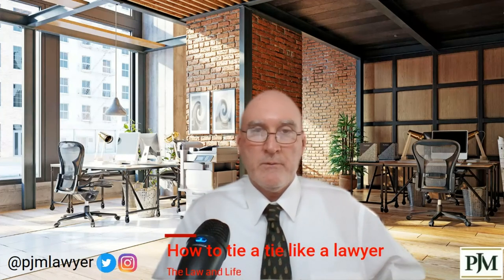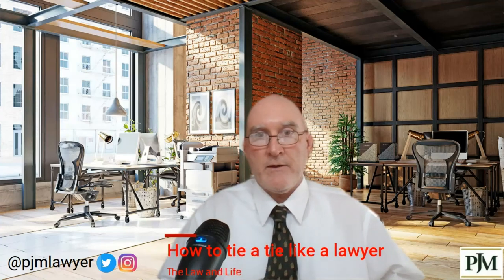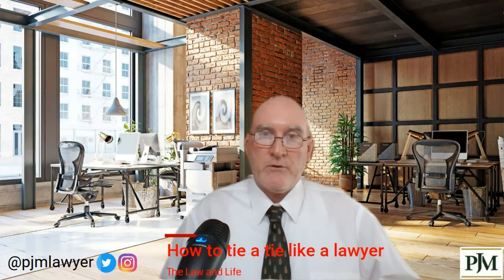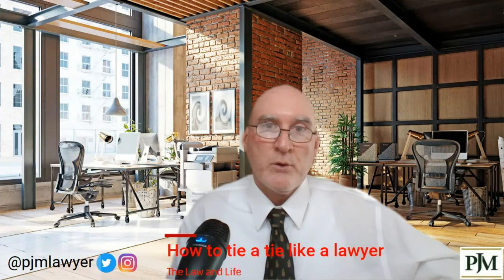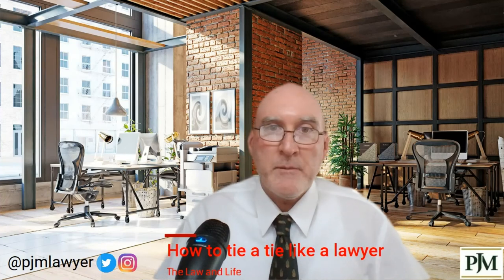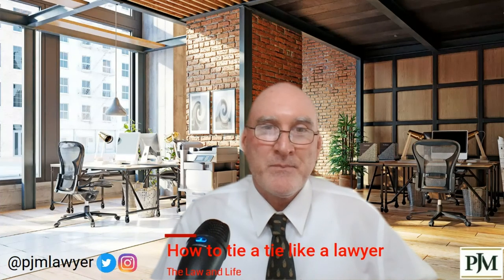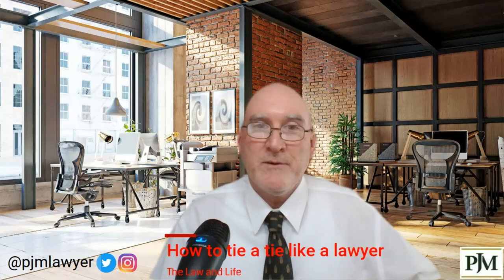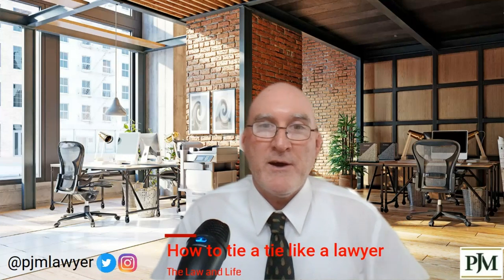And there you go — tie a tie like a lawyer. When you tie it, make sure the fat front part goes over your belt buckle, because if you've got to wash your hands, brush your teeth, or get a drink from a fountain, you don't want your tie flapping down and getting wet. If it's down at your belt buckle, you can tuck it in behind your belt buckle and keep it from getting wet. So there's your lawyer tie tips of the day — first time in history on YouTube. Make sure you like and subscribe if you like this content. I love you all. Have a good one. Bye.